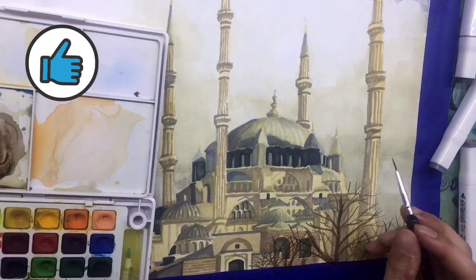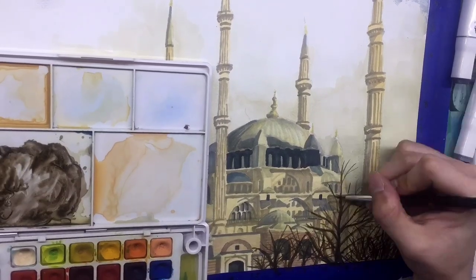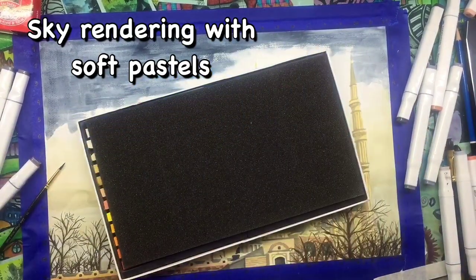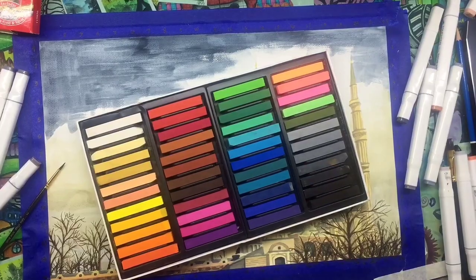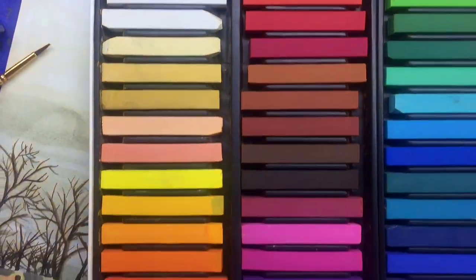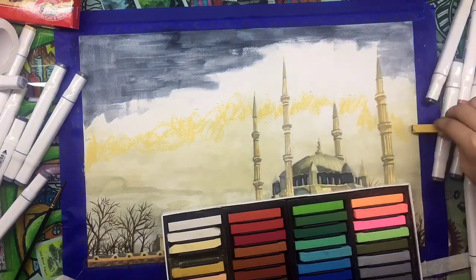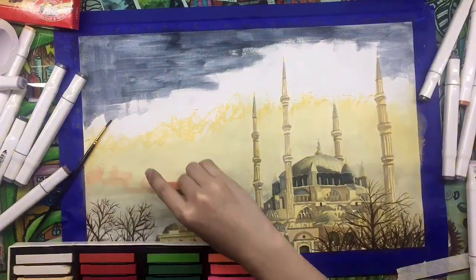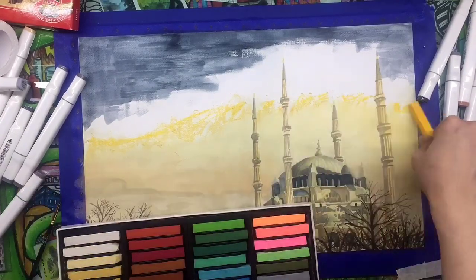Don't forget to like, comment, and subscribe, and hit that notification bell to be notified when I post upcoming vlogs, rendering videos, and Shopee hauls. Now I'll be rendering the background using the soft pastels from Mungyo — I bought them as a college requirement and didn't end up using them. I started with yellow and some pastel tones in the lower part and will do a more solid, dark color on top.